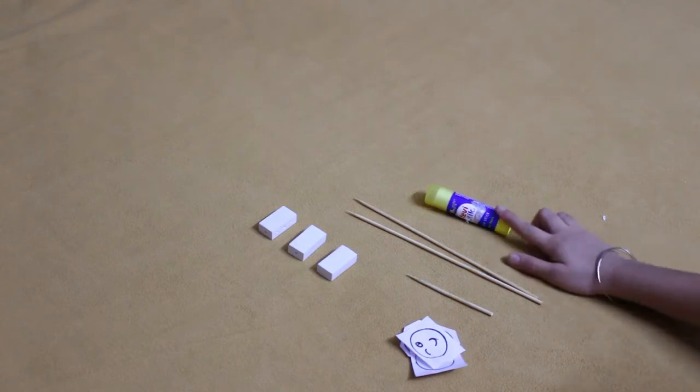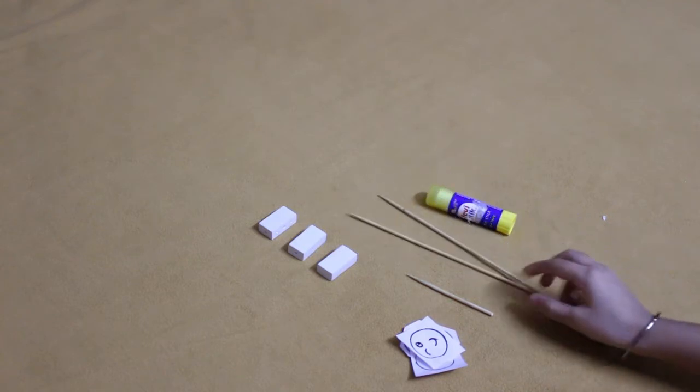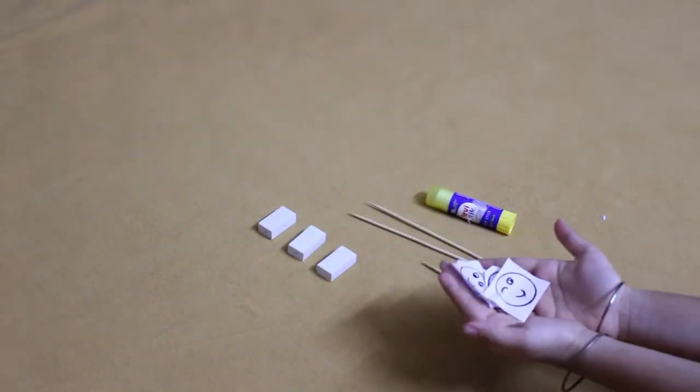What you need is some glue, two long sticks, one small stick, three erasers, and some smiley stickers.